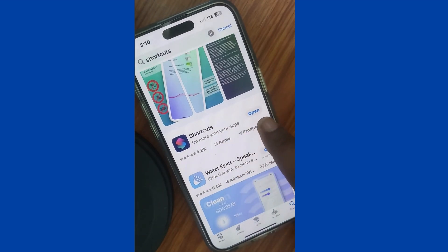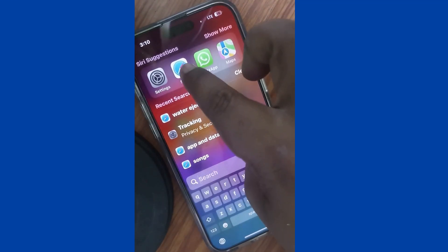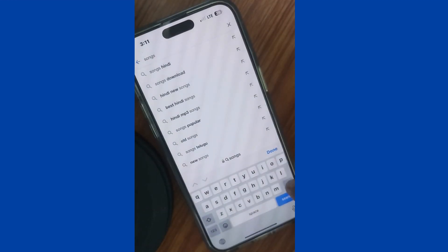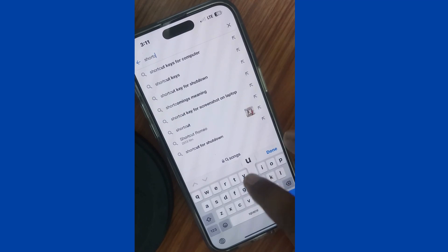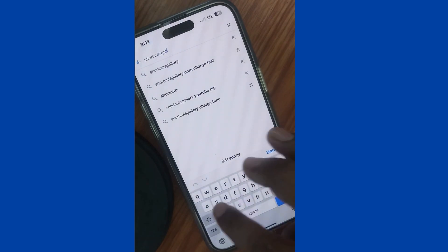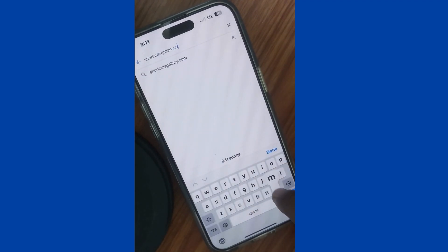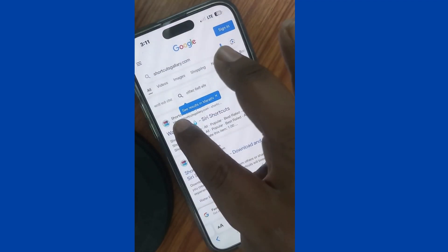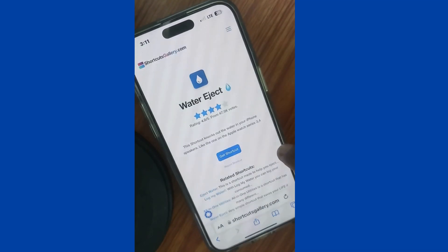Once the download is complete, launch Safari browser and in the search field type shortcutsgallery.com. Tap on search and tap on the first result that appears — Water Eject. Tap on it and accept all privacy preferences.